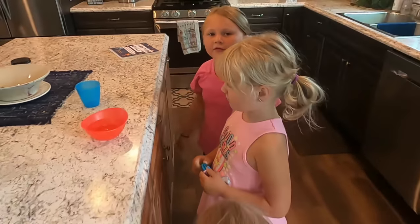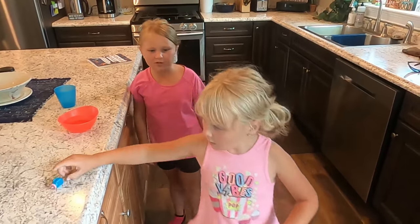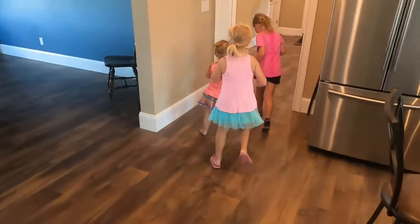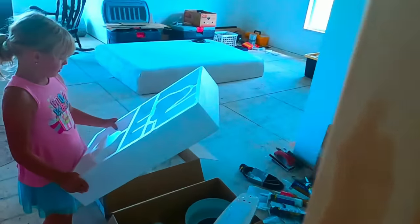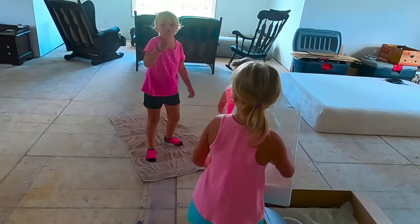Now let's go check the attic for some foam from daddy's working, and maybe we can find something we can use. We can cut little pieces — great idea! Maybe this will work as a needle.